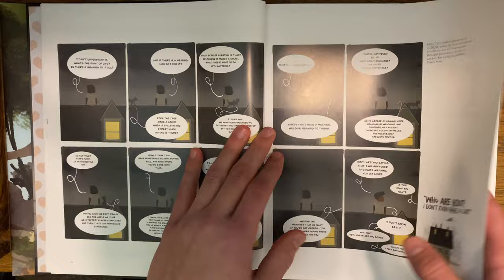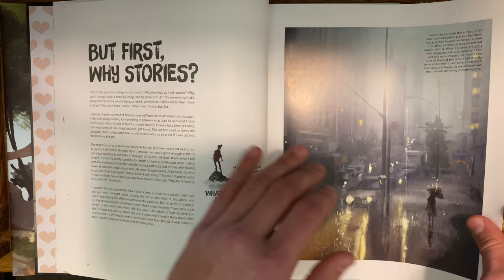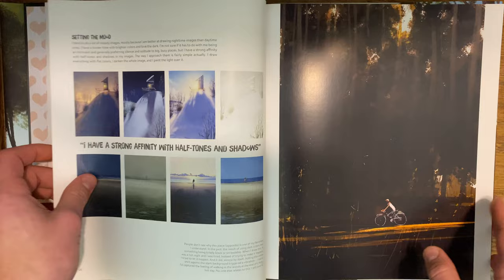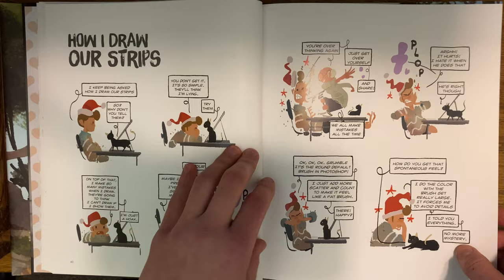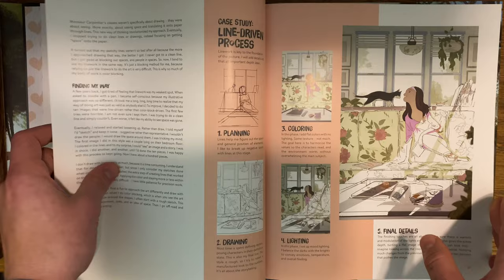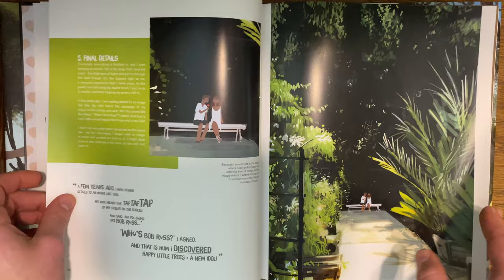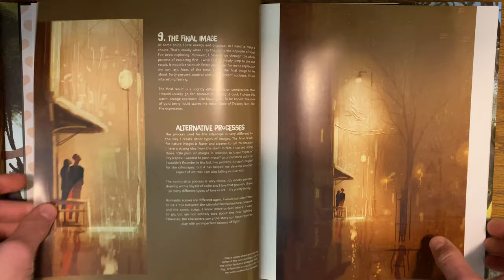He just amazes me with his storytelling and his relatability. With me being a dad and husband as well, I can just relate so much to the different illustrations he has. I love his use of color. There's a lot of text in here — some explaining process, some just fun comic strips, which are just the best. Right here you see he's breaking down the whole process of making an illustration, breaking down different types of illustrations: cityscapes, landscapes, things like that.